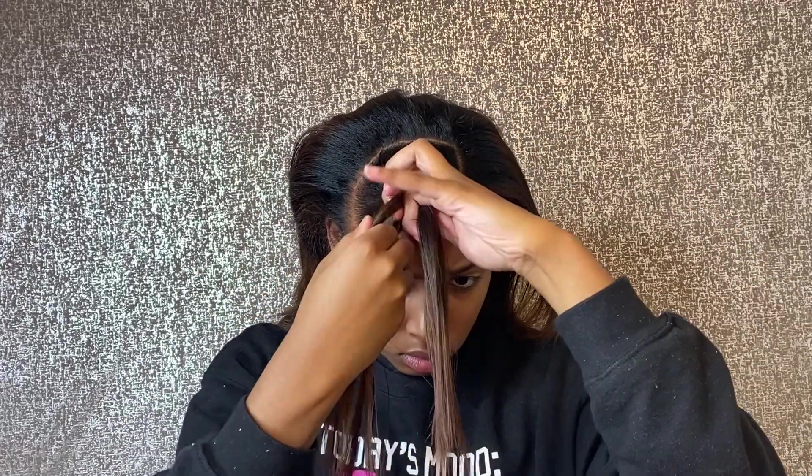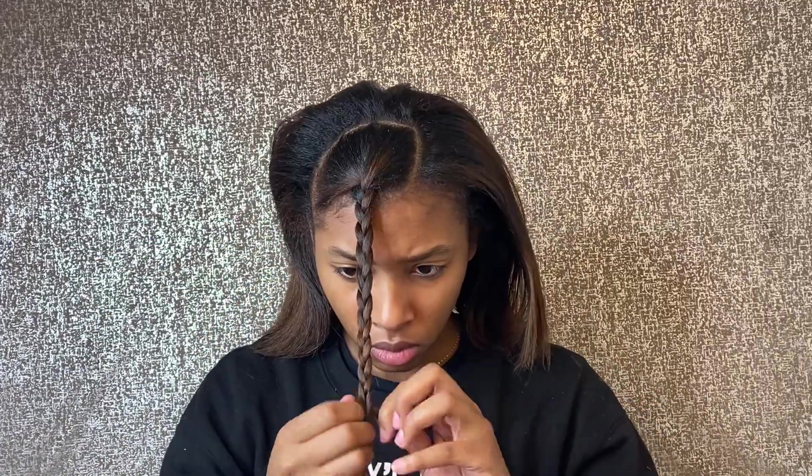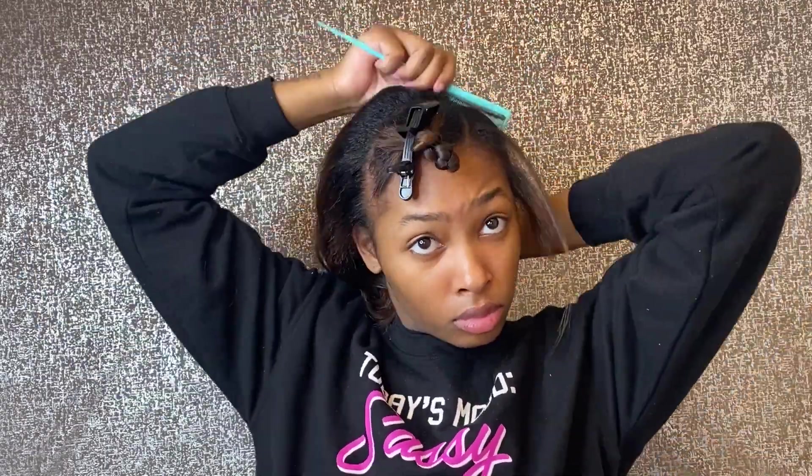Now I'm about to go ahead and braid my swoop section just to get that out of the way so I don't get any hairs involved. I'm just going to pin that out of the way. Then you guys will see me going through and combing out the rest of my hair. Now I'm going to go ahead and get my edges — I'm going to separate my edges from the rest of my hair, and then comb out the back of my head where my bun will be.